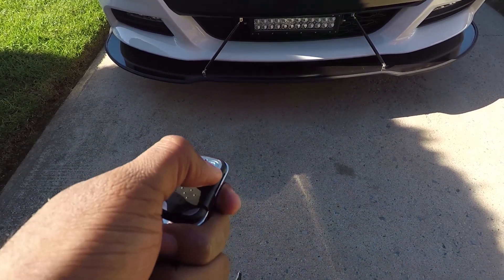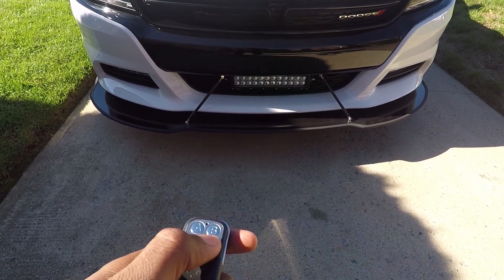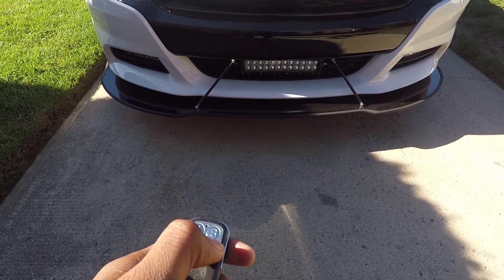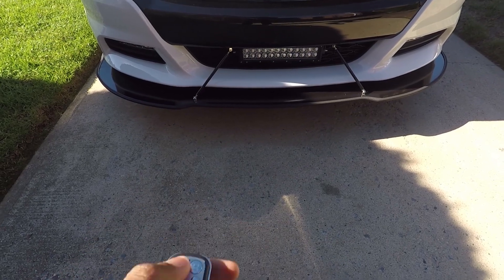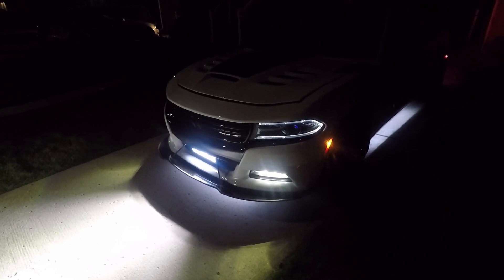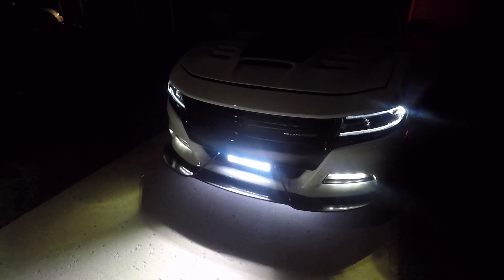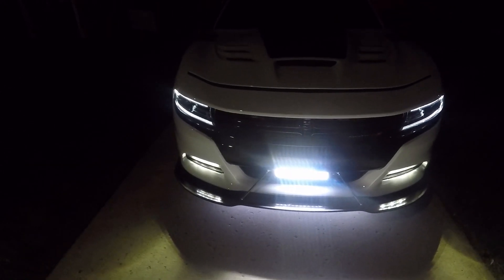Last but not least is button D — that kills everything, it's the kill switch. But if you press D again, it goes back to the last mode you had it in. So if you had it in flashing white lights and press D to kill it, pressing D again brings back flashing white lights. Same with flashing red and blue strobe — it returns to whatever mode you were last in. The light bar looks great, fits right in between the splitter rods, and the guys at Otisana Security did a great job. Shoutout to them, and thanks for watching!